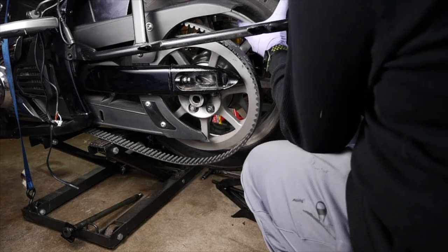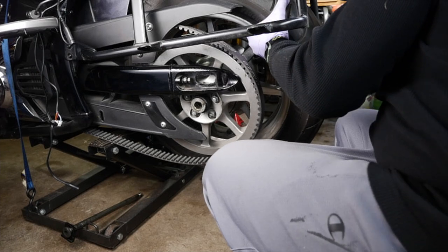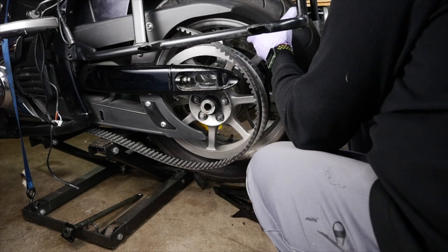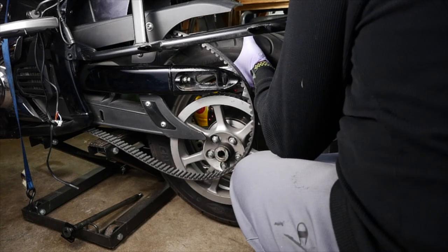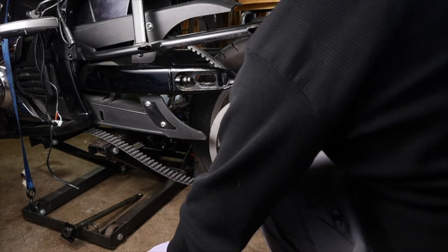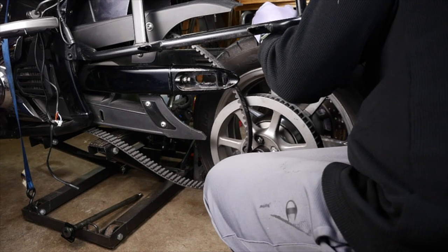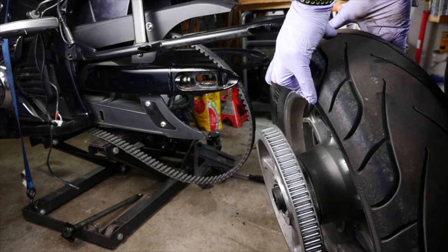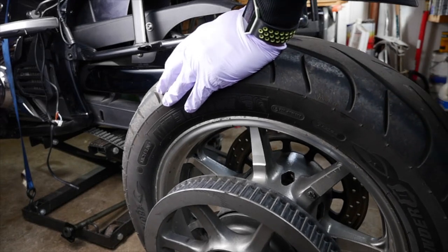That bracket is going to fall out — which is fine, it always falls out. Just grab it right out of there. Pull that little scissor jack out. You have these little things here — they like to fall out sometimes — just take them and put them on the side. Same thing with the other side. And there you go, your wheel is out. That's pretty much removing the rear wheel from your V-Star 1300.